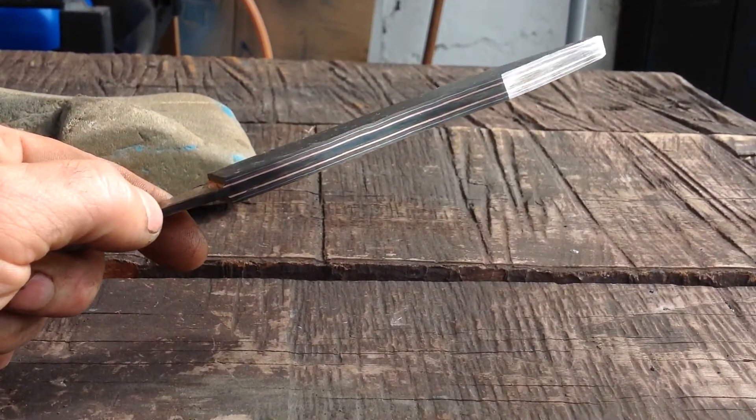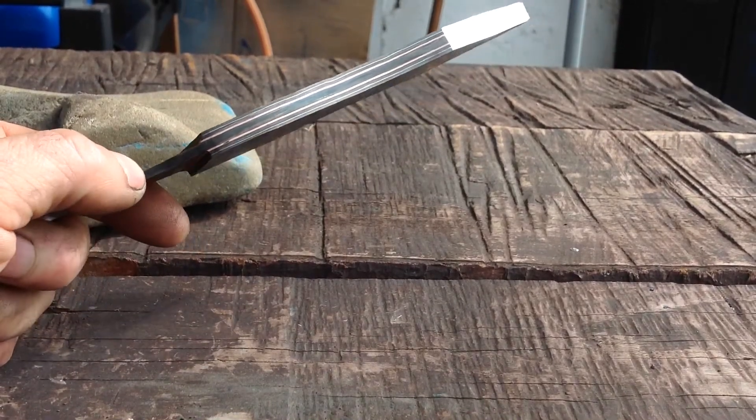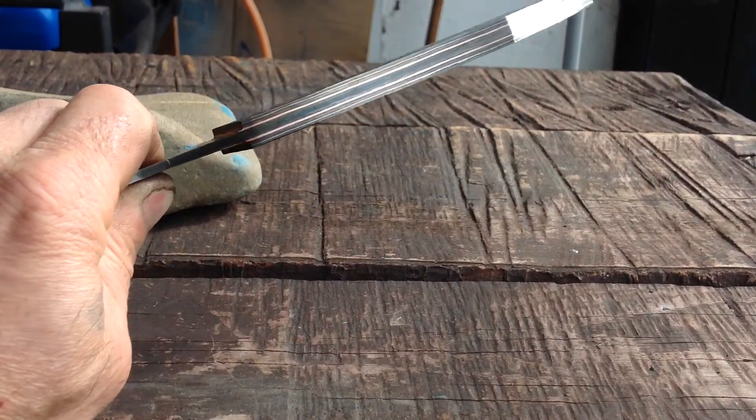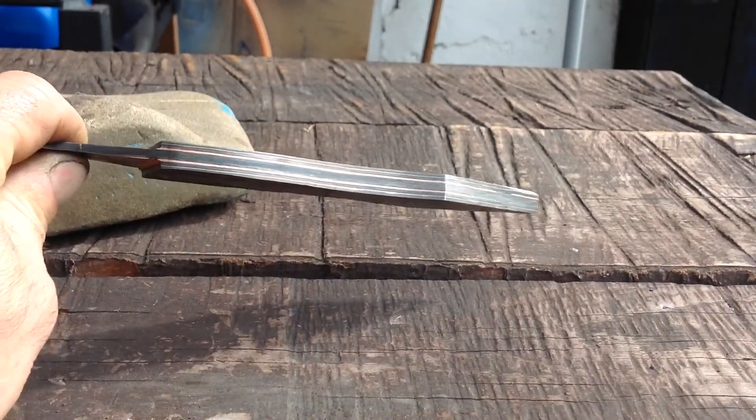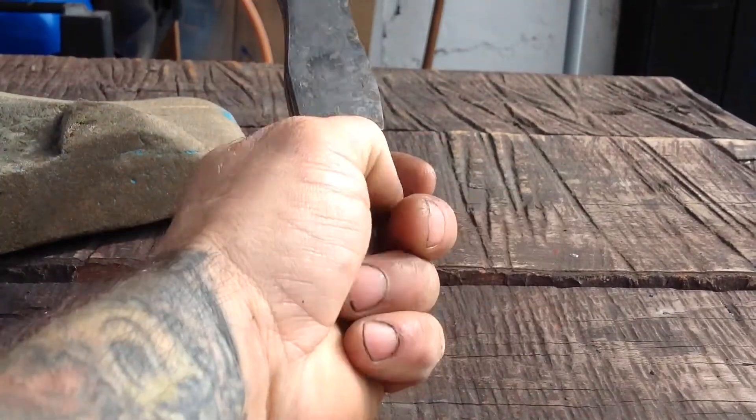Got a little wavy on that nickel — that's cool though, I don't care if it's wavy as long as the core is straight, that's all that matters. Let me know what you guys think. Still debating on handle material.